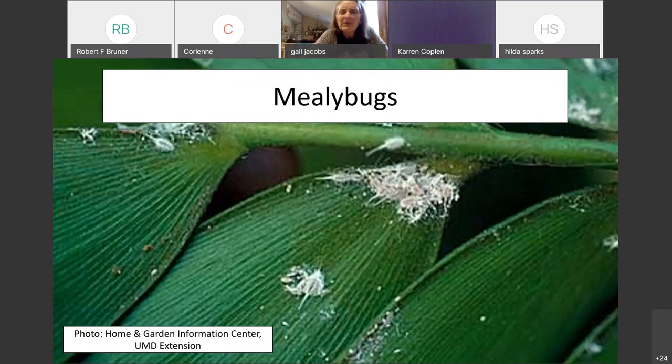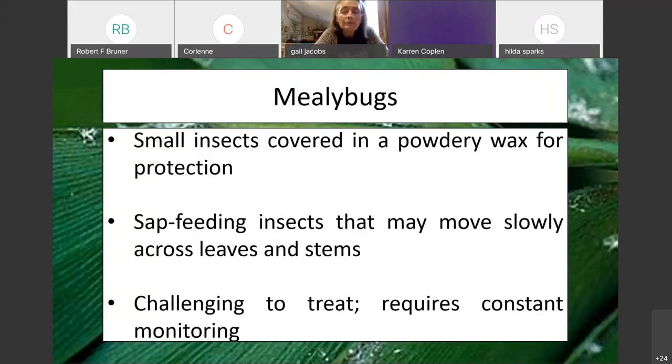Moving on to mealybugs — one of the nastier ones. Most often, the only tactic you have available is to simply monitor everything you bring indoors. Mealybugs are related to whiteflies and are a sap-feeding insect. Unlike scale insects, which sit still on the leaf surface they attach to and pretty much never move, a mealybug doesn't have a hard covering. It's covered in a powdery, waxy substance that provides protection, and these insects will move across leaves and stems finding other locations to feed, draining the leaf tissue of its liquid contents.